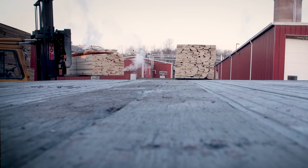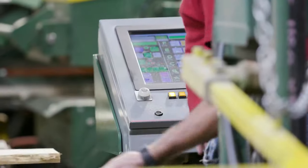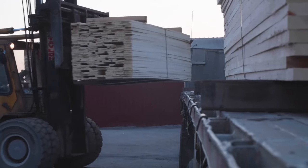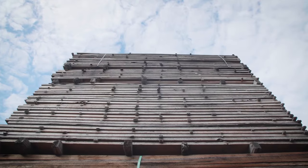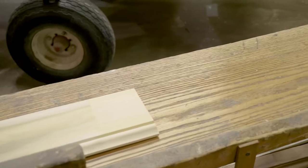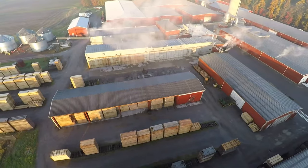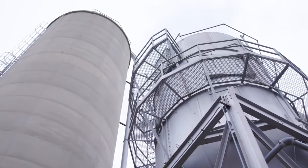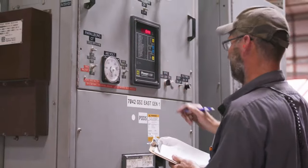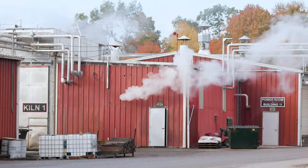Once timber reaches us at Baird Brothers, we take every step to ensure sustainability. We use nearly every inch of the harvested lumber and are constantly looking for ways to reduce waste. We take responsibility through the sticking process, the drying process, into manufacturing, and through our finished products. We use cutoffs for products like our finger-jointed molding line and workbench tops. We are proud to generate our own electricity going back to 1981, and use sawdust to generate heat for our dry kilns and buildings.